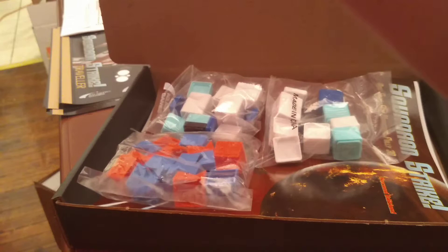You get two bags of these stacking tiles. And lastly, everybody's favorite — you get some dice. The red die is used for accuracy, the two black dice are used for penetration die rolls, and the blue die is used for hit location die rolls.